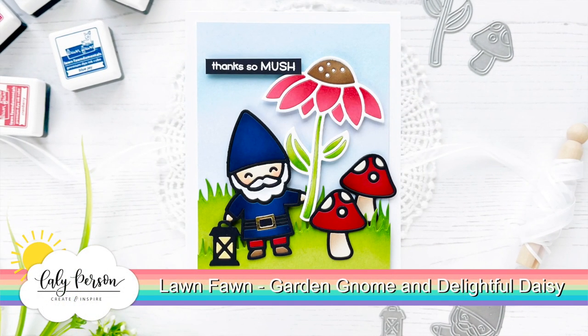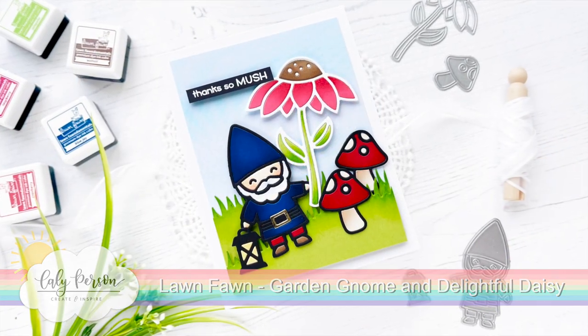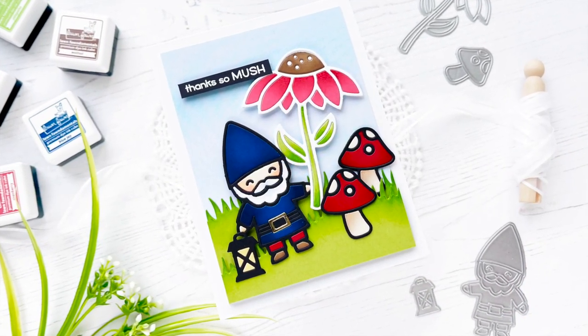Hi friends, this is Callie. Thanks so much for joining me today. I have a fun Lawn Fawn card to share with you using some ink blending, lots of die cutting, and lots of paper piecing.